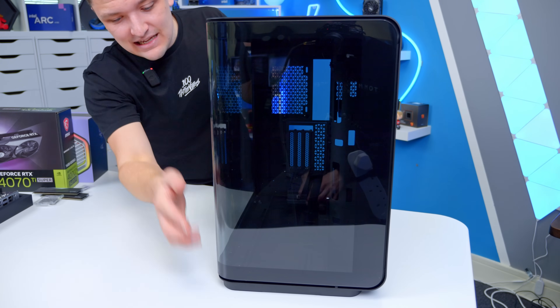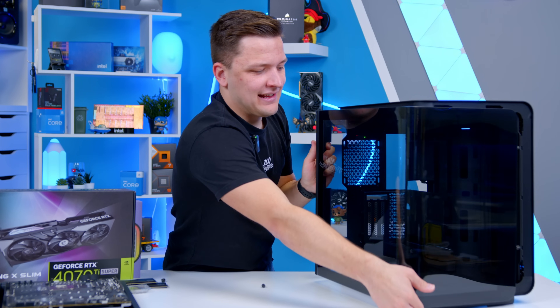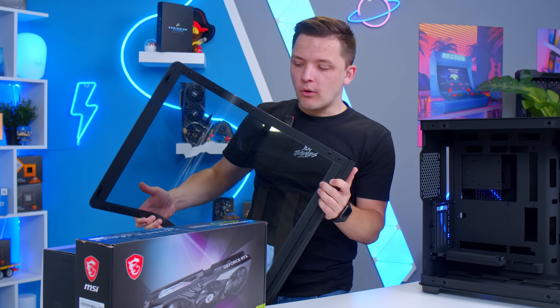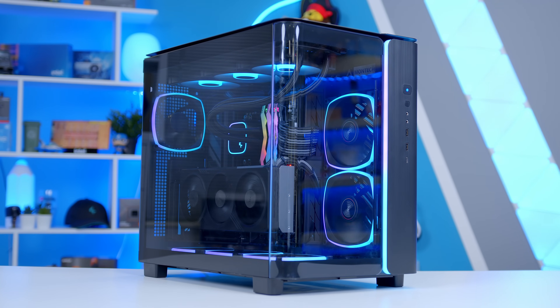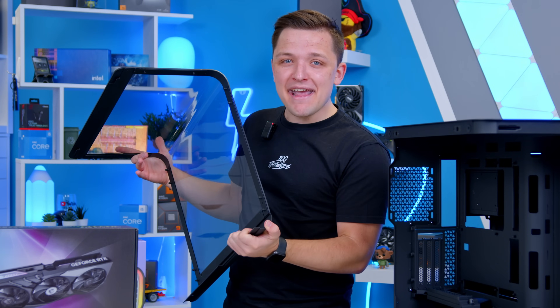When you remove the panel — which from experience is a bit precarious and nerve-wracking — what's inside is unbelievable. Montec's King 95, which I love, has a curved glass panel but it's made up of two pieces. MSI have just gone ahead and done it properly as one continuous piece, and it looks amazing.